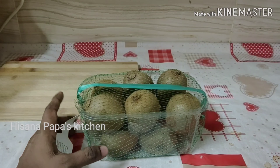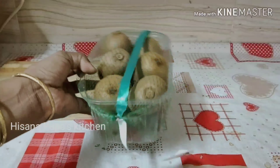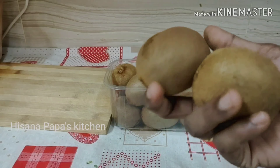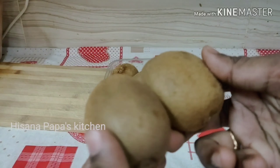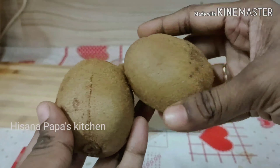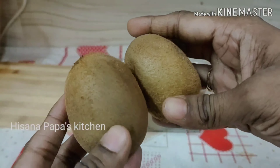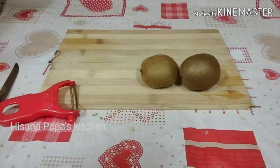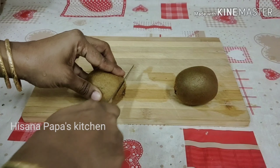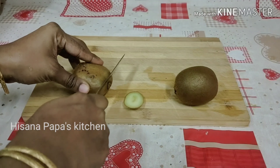This is the 3rd trimester of kiwi. Vitamin K is very good — not only in kiwi but also in grapes. Vitamin K is very good, which is why we include this. It is very good.